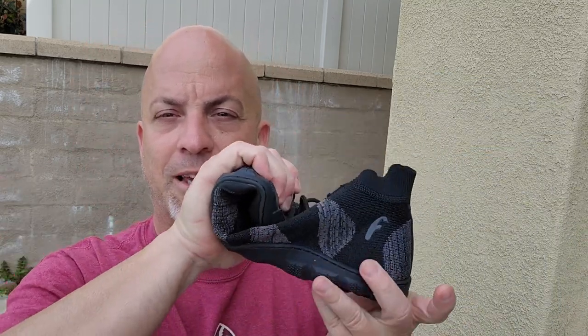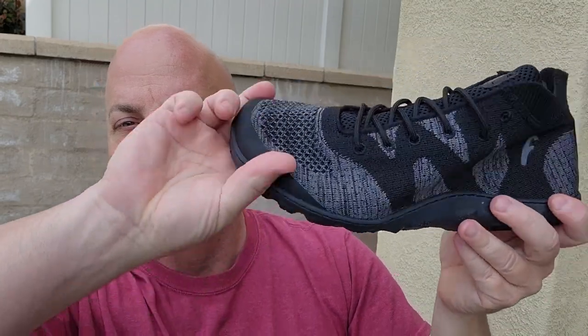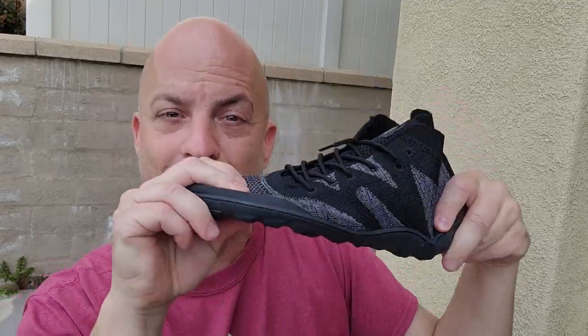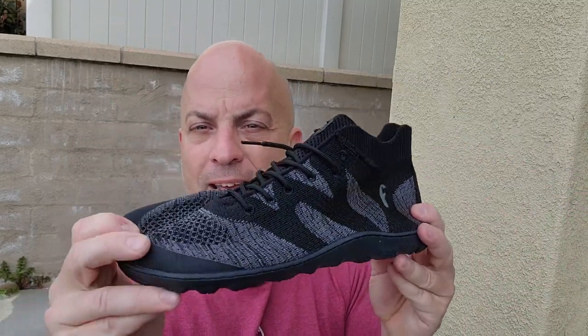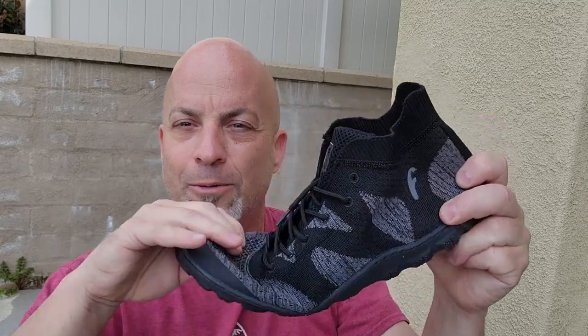The fourth barefoot shoe value: thin, flexible soles with good ground feel. This shoe passes what I call the hot dog bun test, the twisty test, and the wavy test — and that's with the removable insole still in. Why does all that matter? Because your feet need to do foot stuff — especially out hiking on rocks. You want to feel the rocks, you want your foot to grip and move like natural feet. That's the whole idea of barefoot shoes.